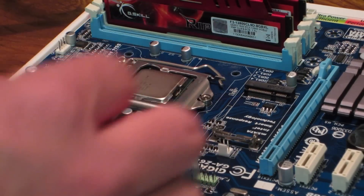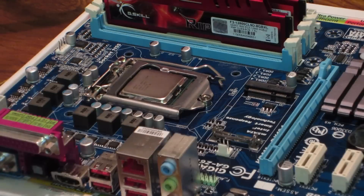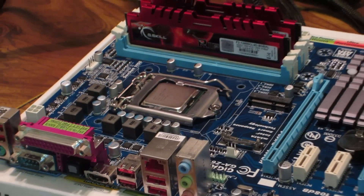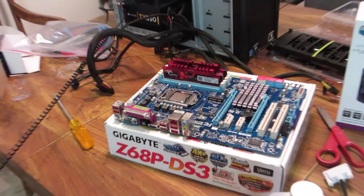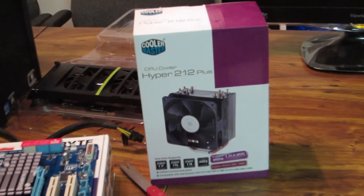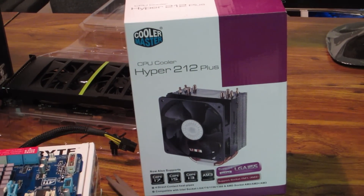Now I'm going to put on my Cooler Master Hyper 212 Plus CPU cooler. Zooming out, you can see my G.Skill RipJaws X 1600MHz 8GB DDR3 RAM. I'm going to put on the Hyper 212 Plus and I'll get back to you guys in just a second.